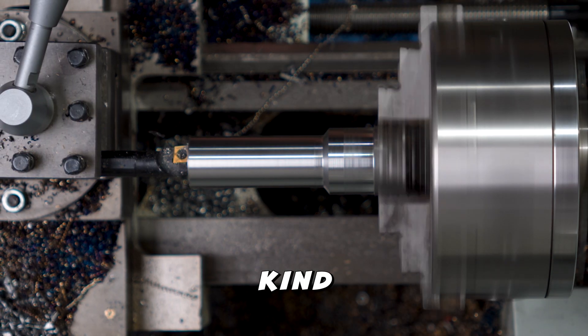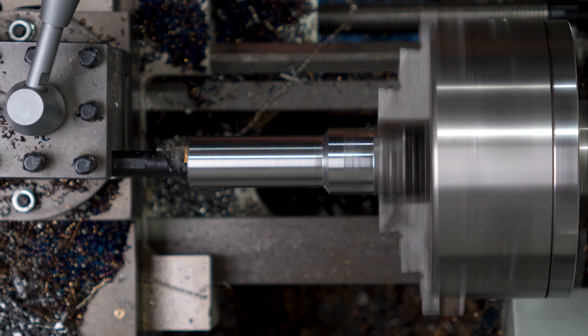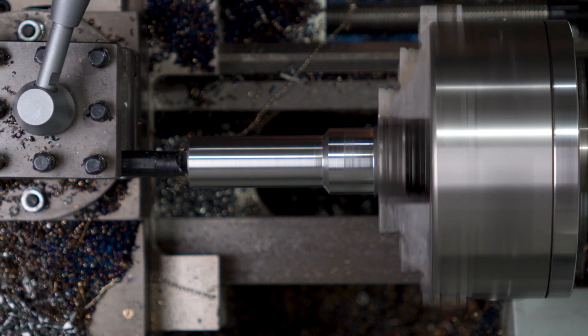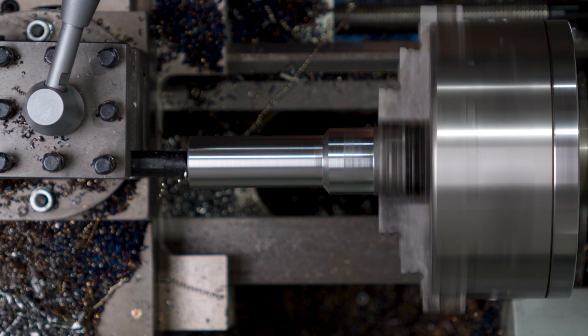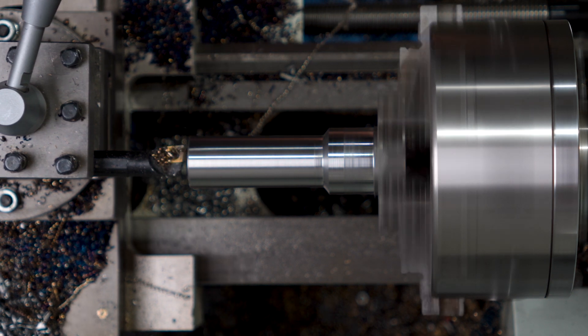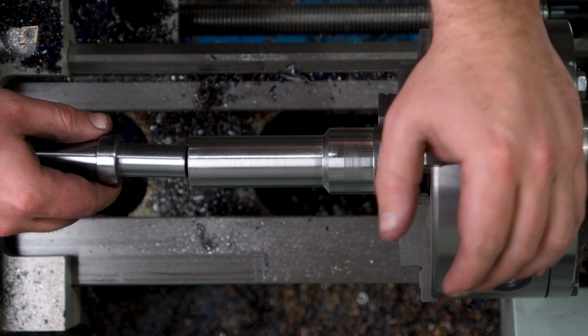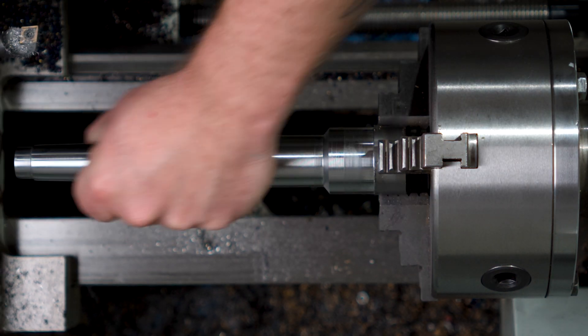I've always found these operations kind of boring - but bad jokes aside, I'm just taking this one out to be a slide fit with the round section of the Morse taper holder we made before. It's a fraction over what I was chasing, but it feels okay. It's about 0.1mm oversize, but I'll live.